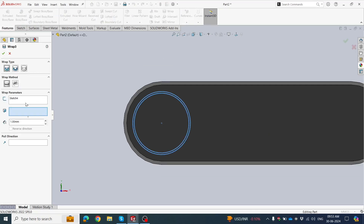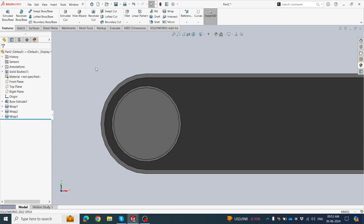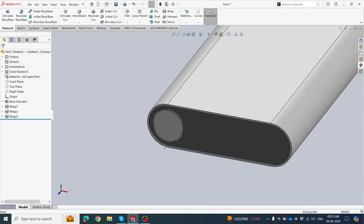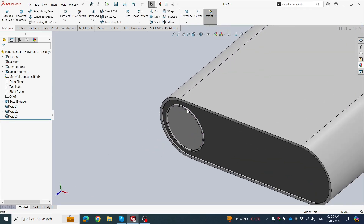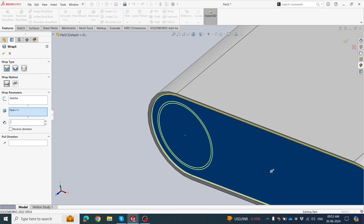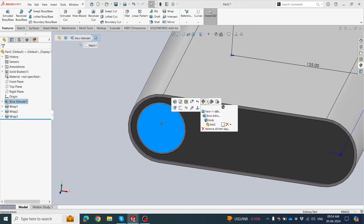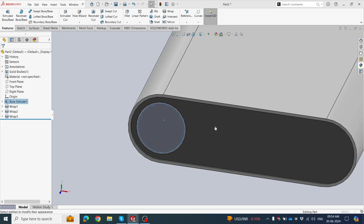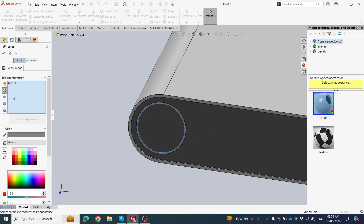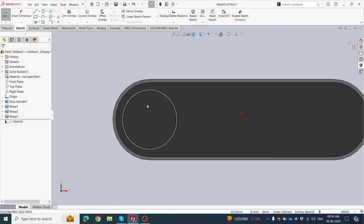Now we have the geometry like this. Click the Grab tool — the sketch is already selected. Select only this face, click OK. Set depth to 0.1 mm. On this face go to Appearance, set color to black. Click OK.